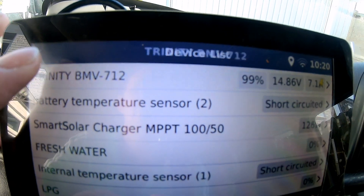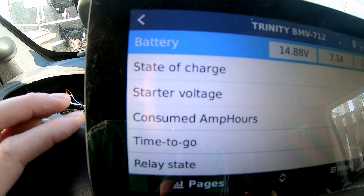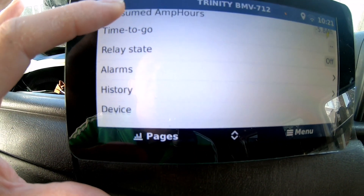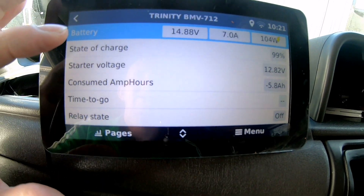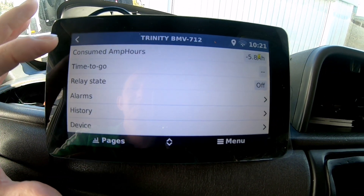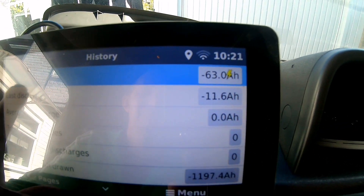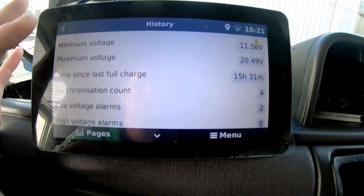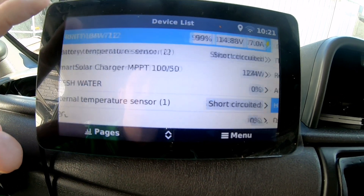Let's go into the BMV first. Touching it, you can see state of charge, start voltage, consumed amp hours, relay state, time to go, and all your alarms, history, and device info. Going into history: deepest discharge, cumulative voltage, synchronization counts — all your history is there. You can alter settings and change things in there.